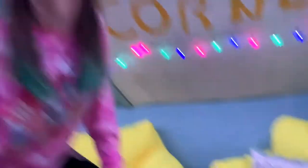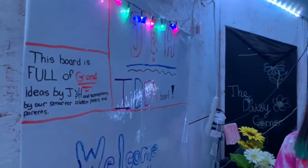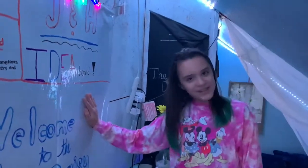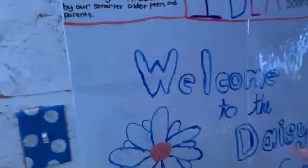Coming around here, this is our JNH idea board — and you can tell because it literally says that. We usually have ideas on here, but right now we have a stick-on whiteboard and we've put 'Welcome to the Daisy Corner' on it for you daisies.